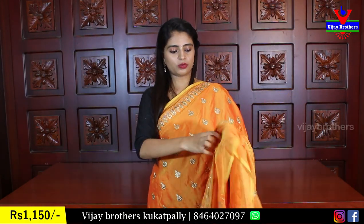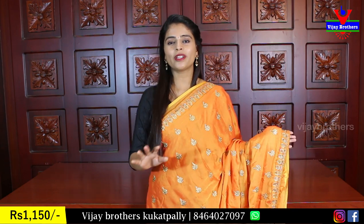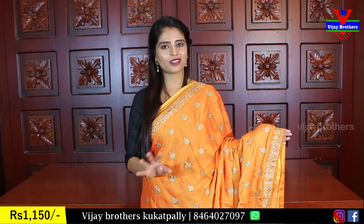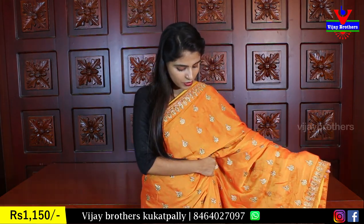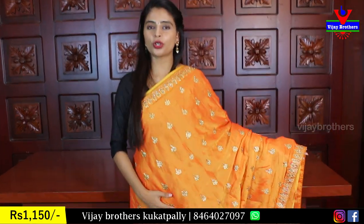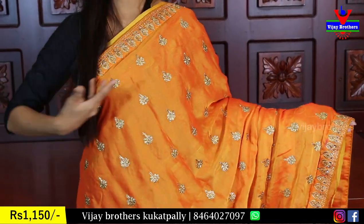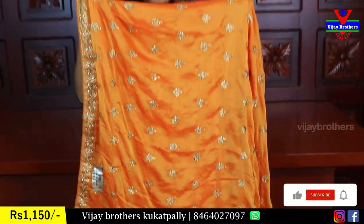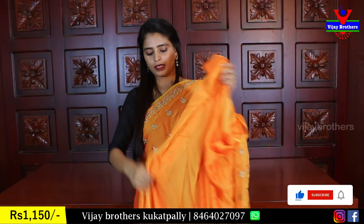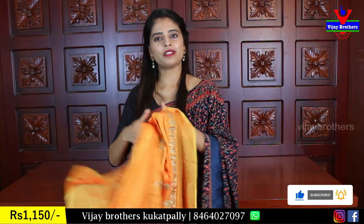Two to three colors are available. This is orange-yellow — complete orange and yellow combination. Half and half orange and yellow. Same golden work, same three-sides border, blouse. Same price ₹1150.